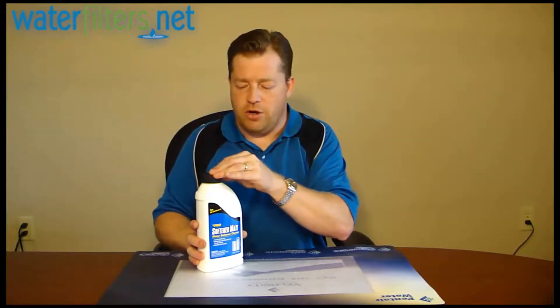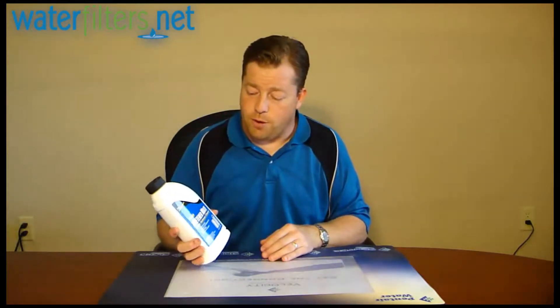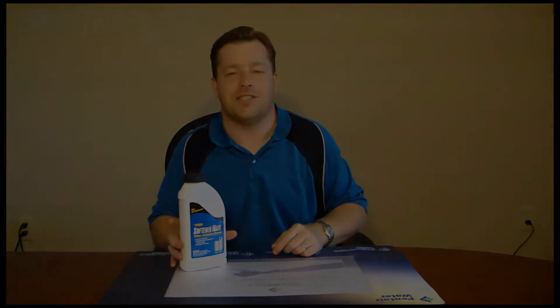You might think your water is pretty good, but trust me, your water softener will smile from ear to ear if you're using Softener Mate. It's just the right thing to do — it's good stuff. It's an American-made product from Pro Products and you'll find it at WaterFilters.net. I'm your host Aquaman, thanks for watching.